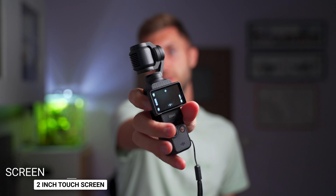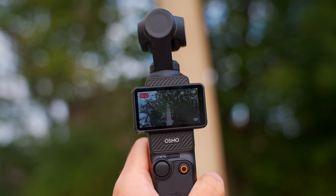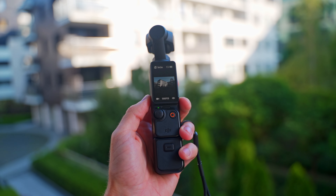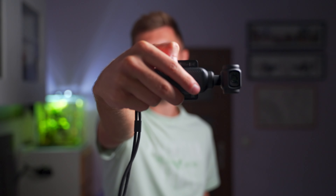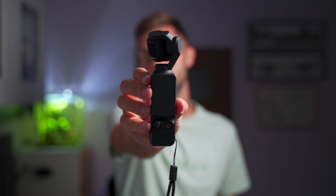It is paired with a two-inch flip screen. As you can see, it flips out, and thanks to this you can quickly turn it on just by flipping the screen. It's big enough to see what you're recording, and you can use it as a touchscreen to change all the different settings. It's really cool that you can use it both vertically and horizontally depending on what you want to shoot. If you want to shoot vertical content, you can have it like this with the screen in the vertical space, or you can flip it and have it in horizontal.